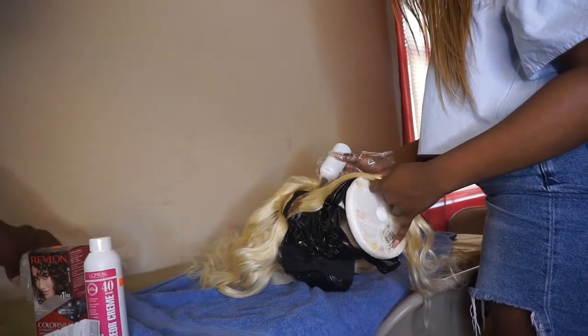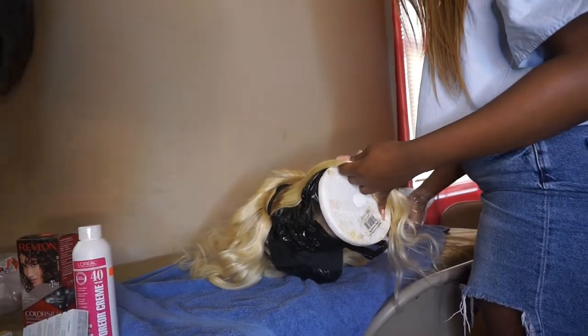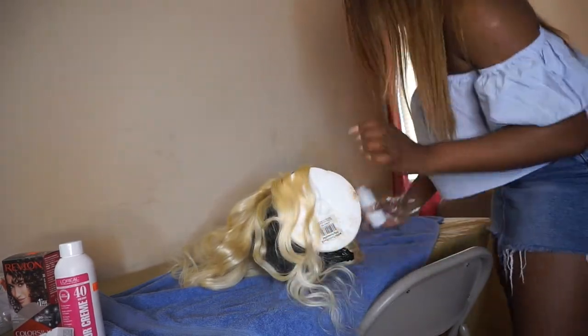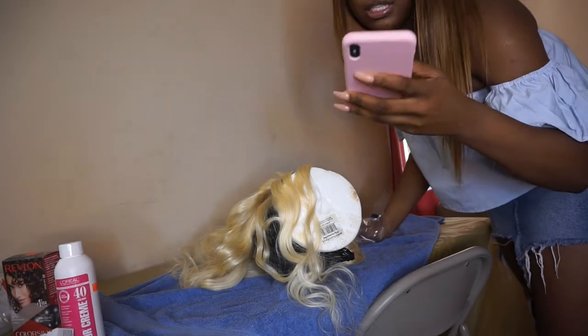I got the little plastic bowls, I'm gonna go get the little brush and everything, so let's do it. Welcome to my YouTube channel — I need you guys to like, comment, and subscribe.